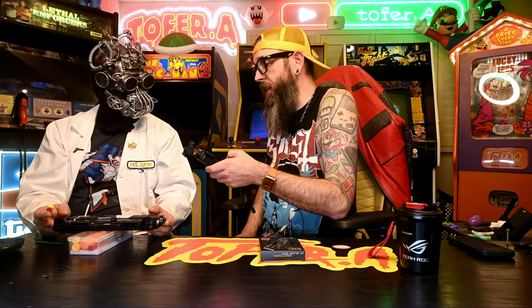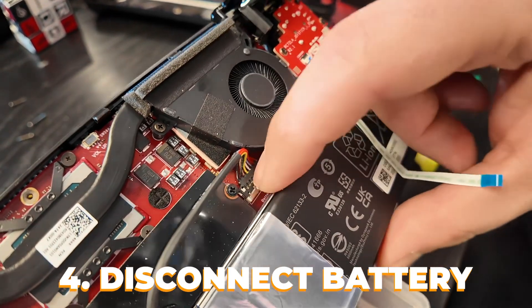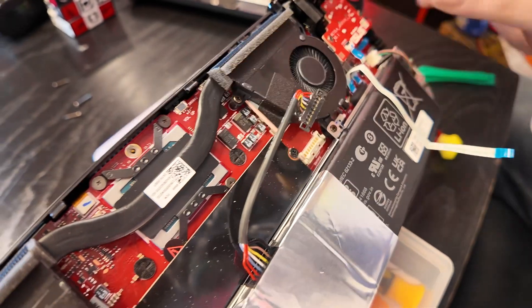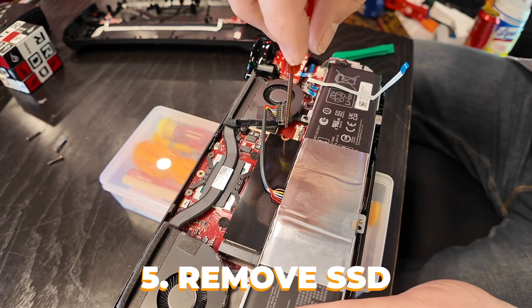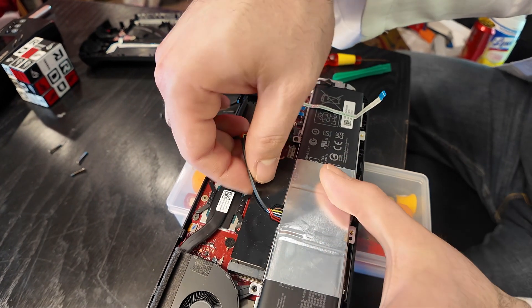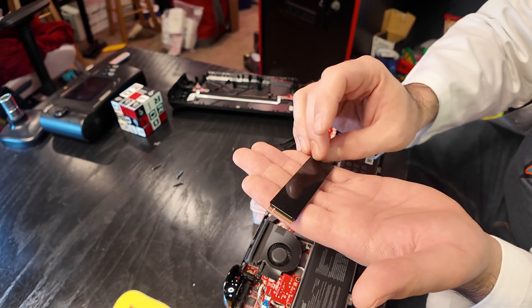The first thing you want to do when you get this thing opened up is disconnect the battery. They made it pretty easy — just pull this little slide down and then pull it up a little bit with gentle traction. Disconnected. Now we can safely take out our solid state drive. One more screw to hold it, all with the same screwdriver. Loosen the screw, pull gently in this direction, lift it up just a tiny bit — wiggle, wiggle, wiggle — and there's our one terabyte drive.